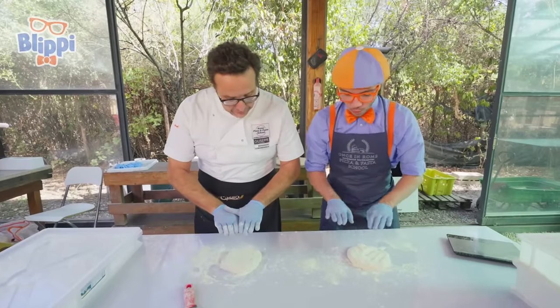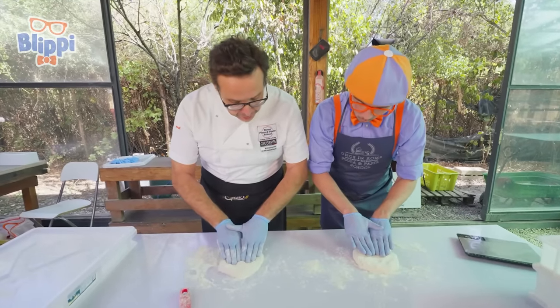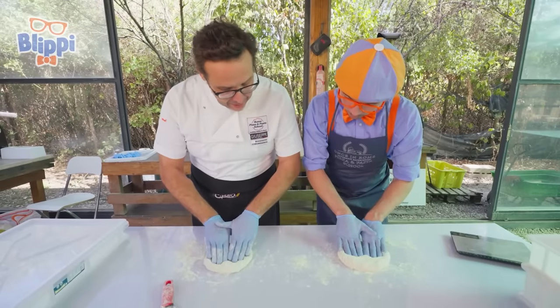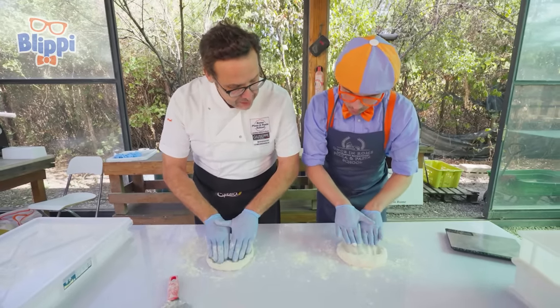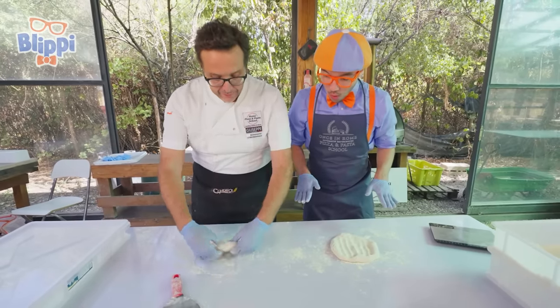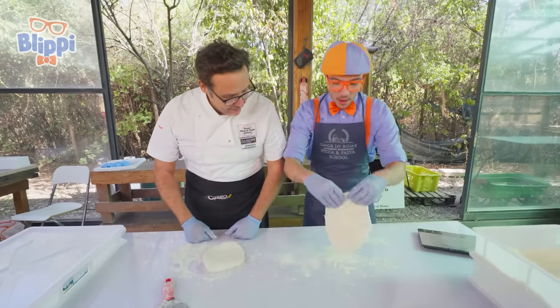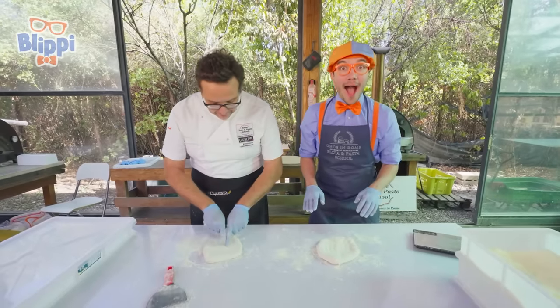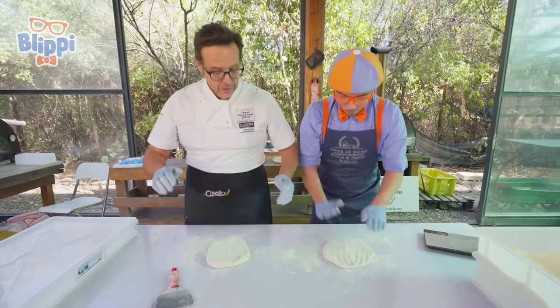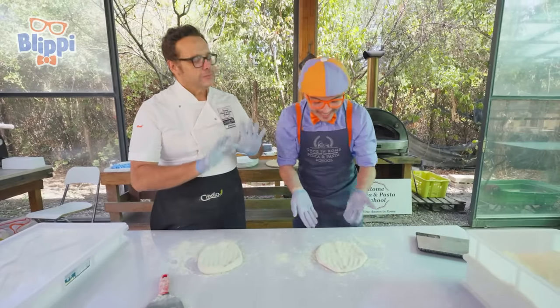Put your hands in this way, and then in the middle you push down. Not so much. Go up, a bit further. Down, and then down, and down, and again. Now flip it. And again. It's already starting to look like a pizza.